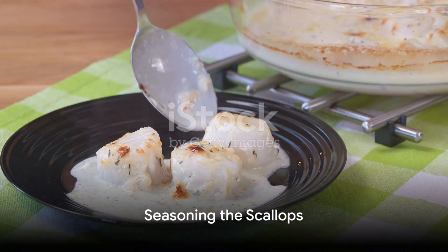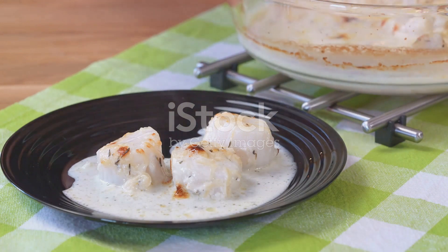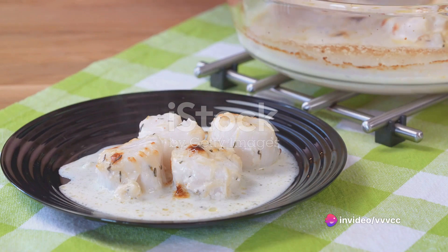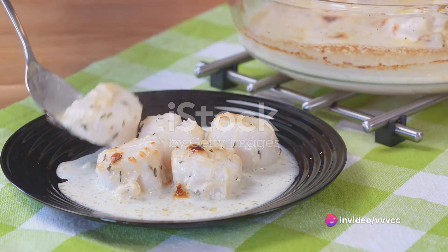Now it's time to season. Keep it simple with salt and pepper or add your own favorite spices for a personalized touch. Remember, the aim is to enhance the natural sweetness of the scallops, not overpower it.